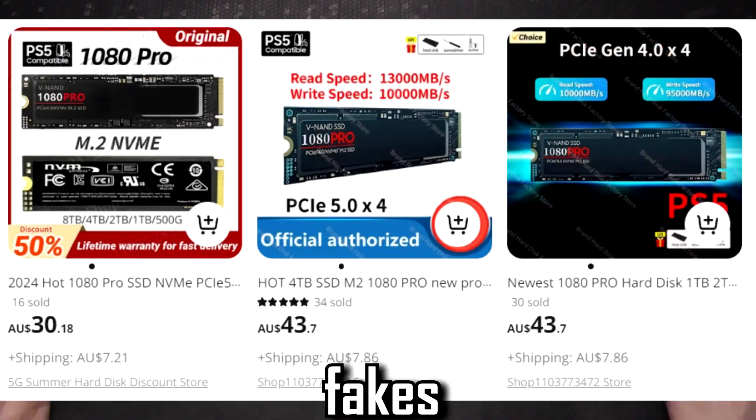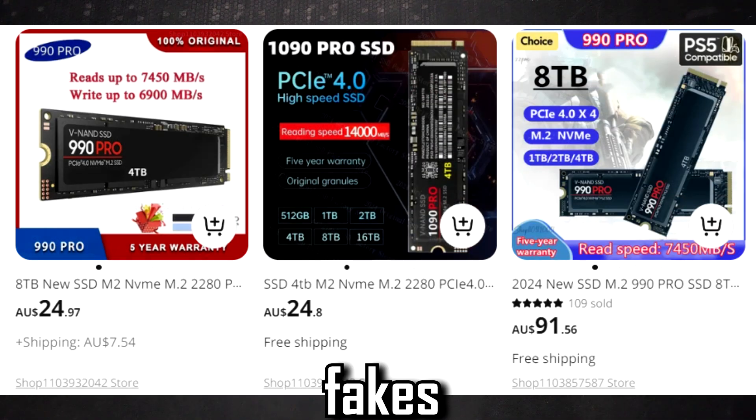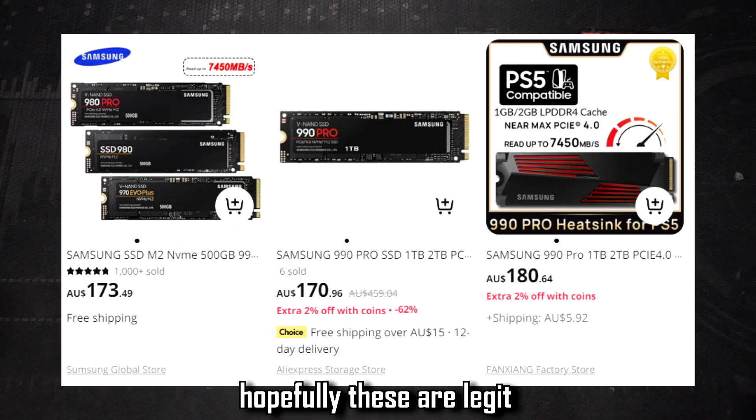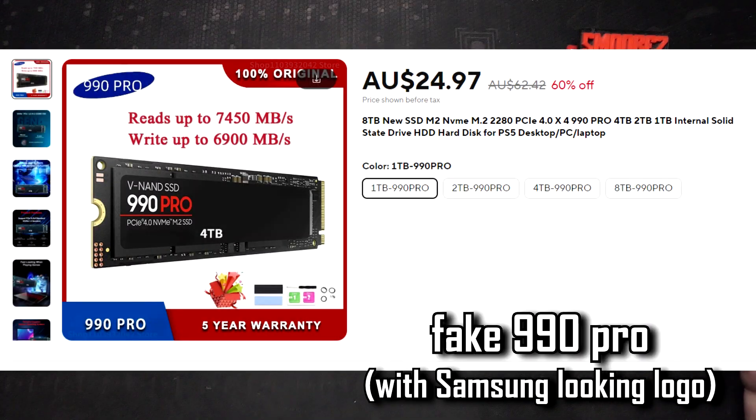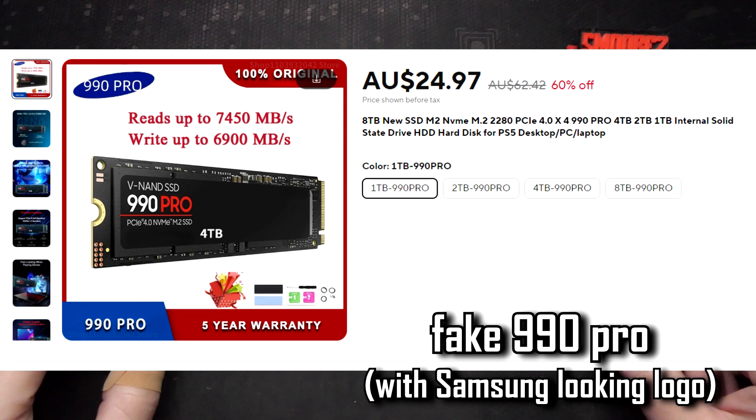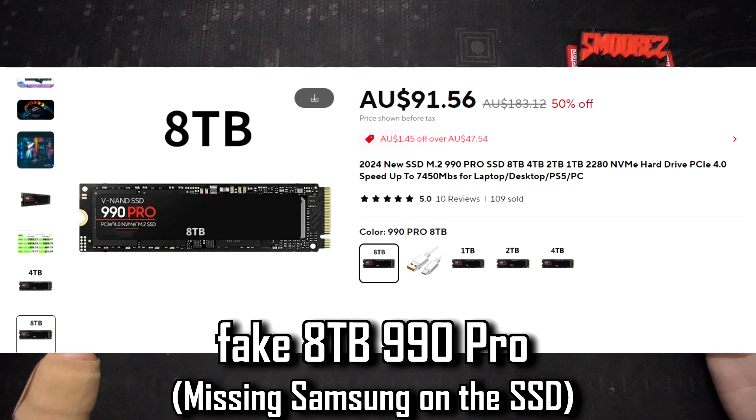Something I've been seeing a lot of recently are these fake Samsung-looking SSDs on AliExpress. They have the same looking sticker, the same font, the same model number like the real deal, except they don't have any Samsung branding. People can still fall for these scams because you can get these drives in smaller configurations which are a bit more believable, and not something like a 64 terabyte drive which most people should know by now is a scam.